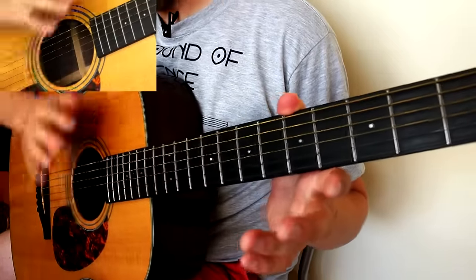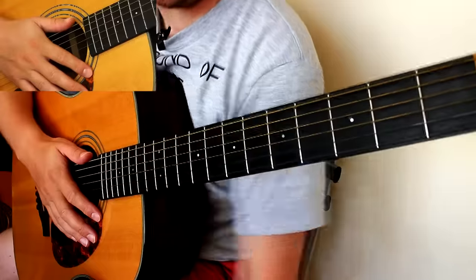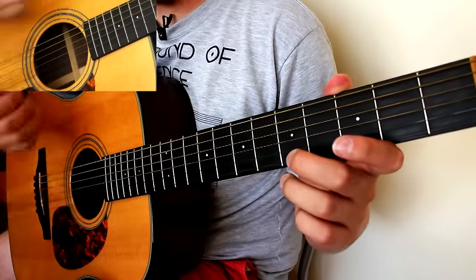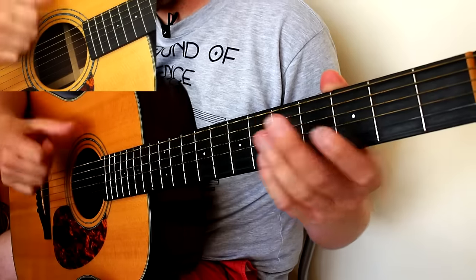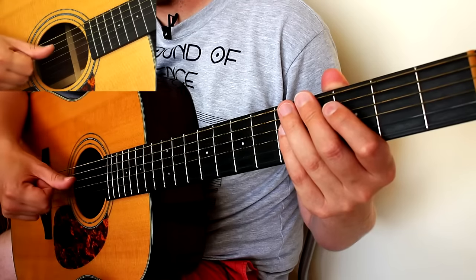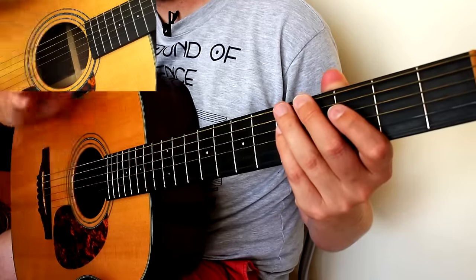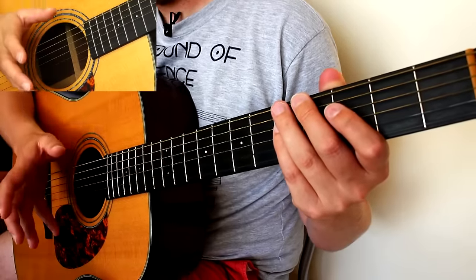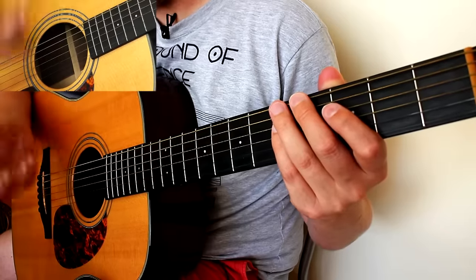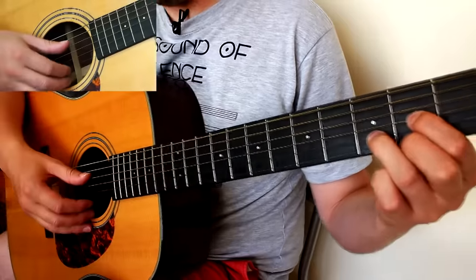To play this song properly you need to do two things. First of all, you're going to need a capo — I'll tell you where to put that in just a second. Most importantly, you need to learn how to tune your strings differently to normal. Normally your strings are tuned to E A D G B E. What Mumford and Sons do in a lot of their songs is they tune to something called open D.